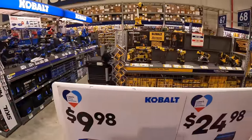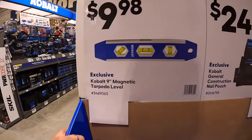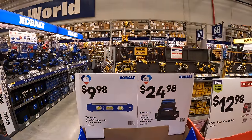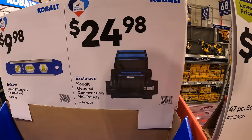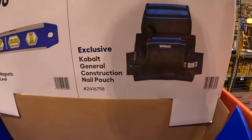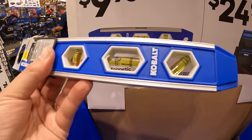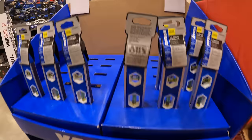Cobalt has for $9.98 the 9-inch magnetic torpedo level. They've got a bunch of guys adding stuff and doing price drops over here. Also $24.98 for the Cobalt general-purpose construction nail pouch.